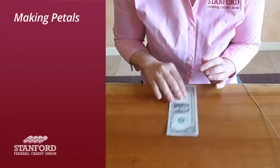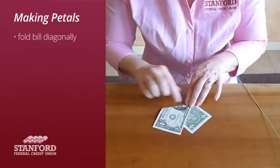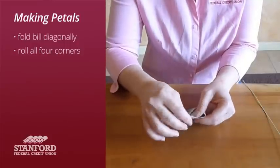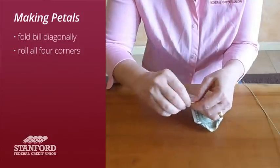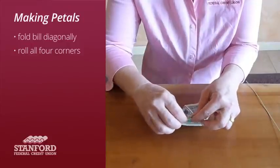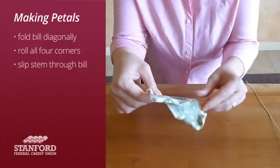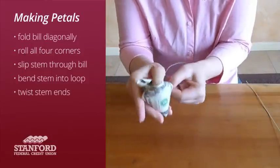Next, you're going to make the petals. Take another bill and fold it so there's a little triangle here, then fold all four corners in the same direction, similar to what you did with the bud. Roll each corner — this one, this one, this one, and this one — all in the same direction facing you, rolling back and forth to keep the shape. That is going to be your petal. Take your stem, slip it in between the fold, bend it, and twist it. And there is your petal.